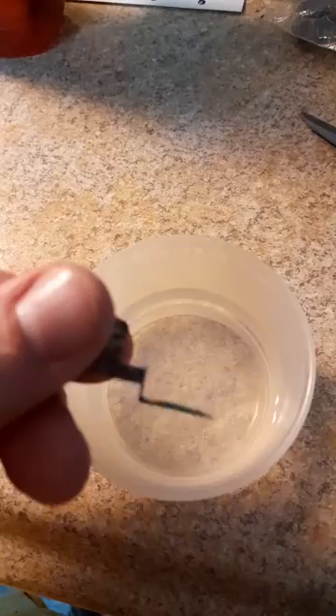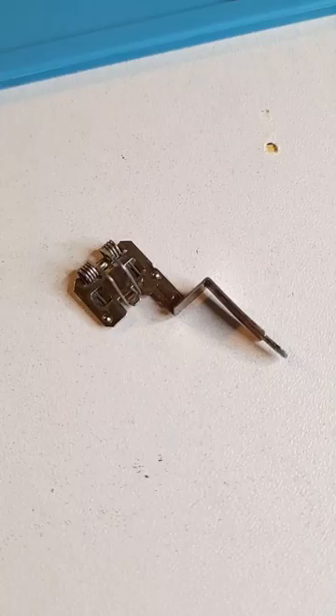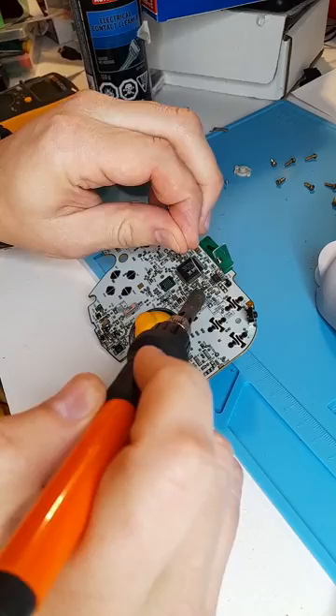I dropped the terminal into some vinegar, and look at how much of a reaction there was — there was a lot of corrosion on this part. But after a five-minute soak, it looks great. I went back to the controller shell and found more corrosion on the opposite terminal, so I did the exact same thing, and it as well is looking great.